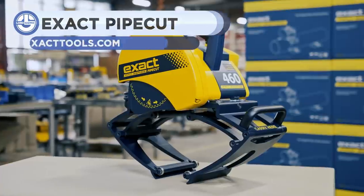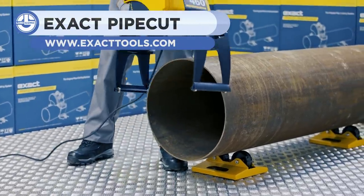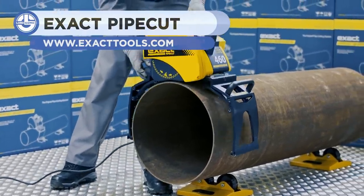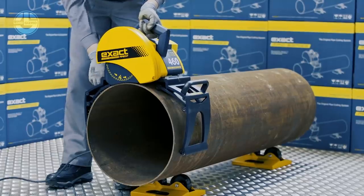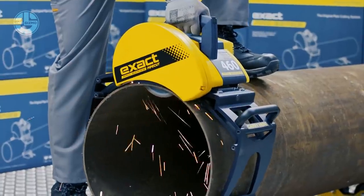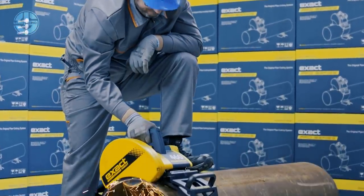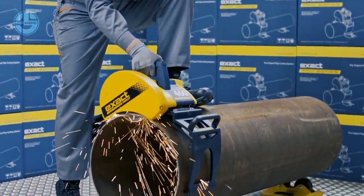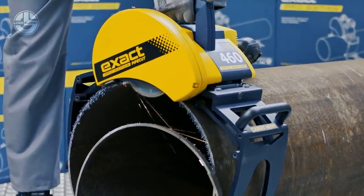The Xact Pipe Cut 460 Pro Series is an innovative solution for cutting big and medium-sized pipes. The machine is light and easy to carry where the cuts are needed. You can cut steel pipes to 20 mm in thickness and 50 mm for plastics. It is suitable for pipe diameters of 100 to 460 mm. The powerful motor, coupled with other features and a unique gripping unit, boost productivity allowing more time for other tasks.